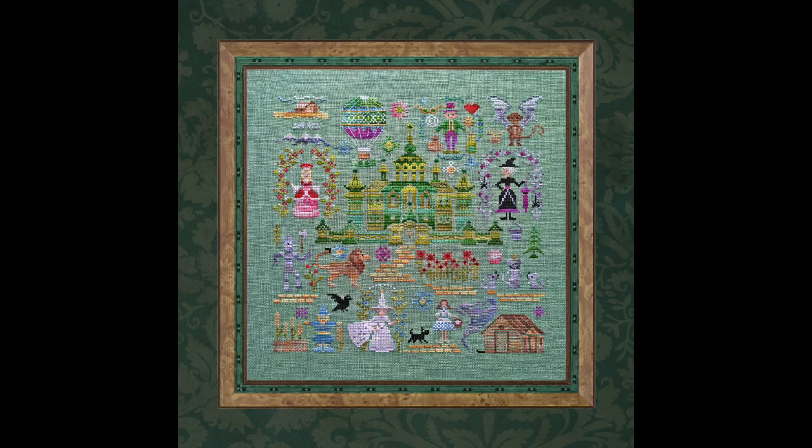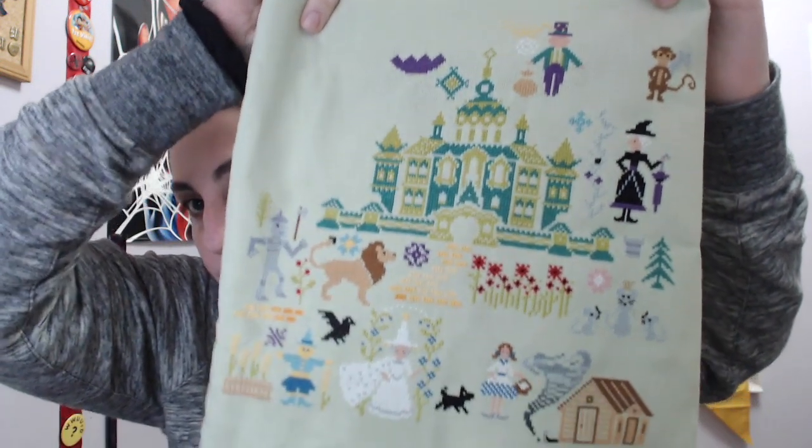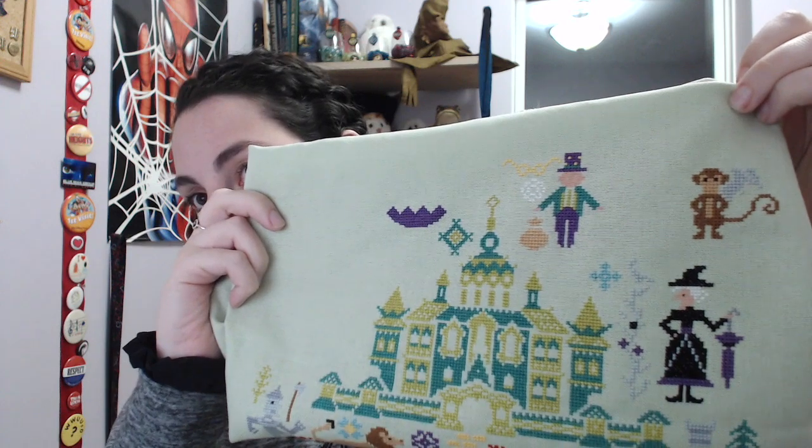Next we have Emerald City, the SAL by Owl Forest. This one is getting a bit unwieldy to show — it's just getting big. What I worked on was the wizard's skin and the flying monkey, and I did those for the skeleton prompt from Magical Stitches — we were allowed to work on an animal or a human body but not their clothes. That was a good deal of over-one stitching on the wizard's skin, which I don't really mind because it's not in Kreinik.